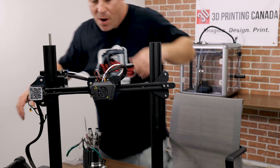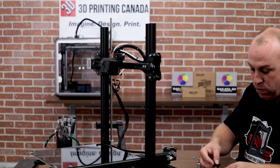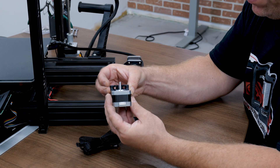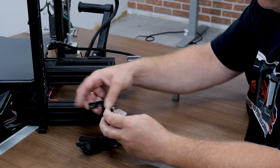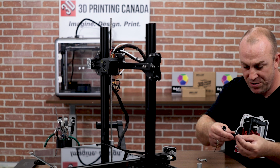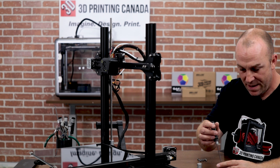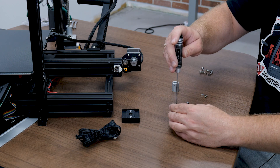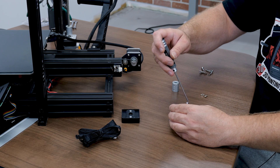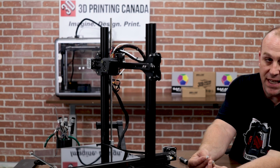I'm going to take the printer now, flip it around, and we're going to install the motor. What we have to do here is we need to attach the bracket to the motor and the motor to the extrusion. The kit comes with some screws — we're going to go ahead and slide those in the top. And we're going to install the bracket to the motor. Then we'll take the countersunk screws that the kit comes with.